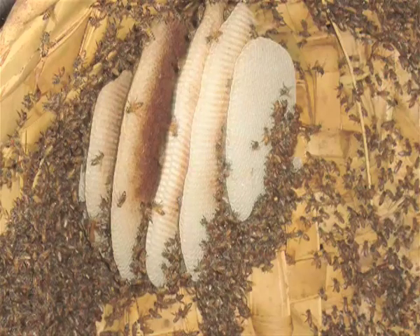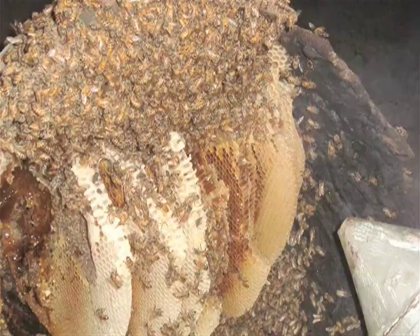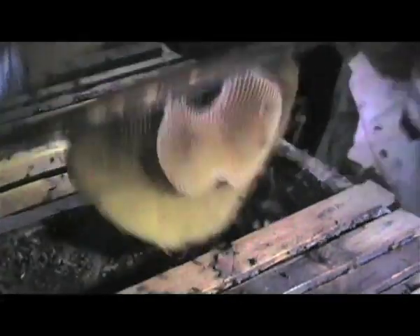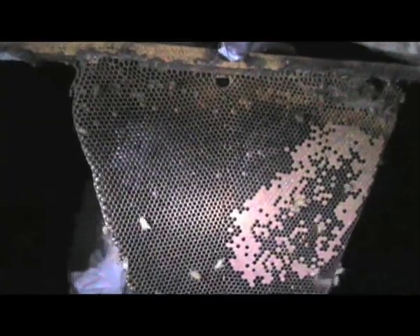The comb is the structure of the hive in which the bees store their food and raise their young. It takes about 8 kilos of honey to make 1 kilo of wax. Bees build comb downward from a horizontal surface. The size and color of the comb will tell its age — new comb is light and flexible, while older comb is dark and brittle.